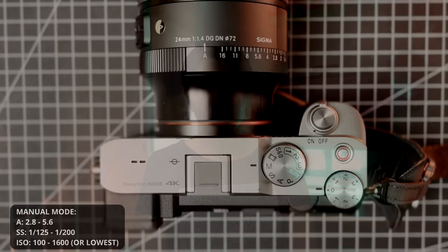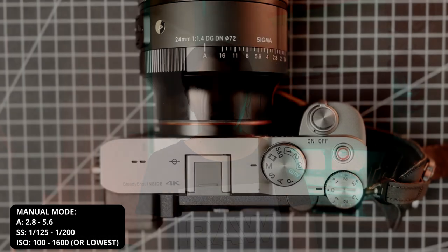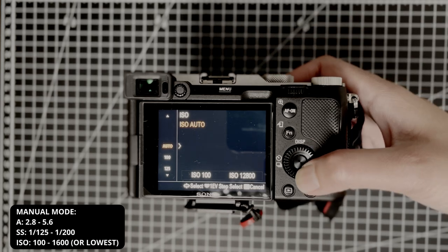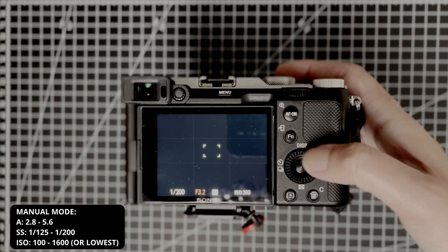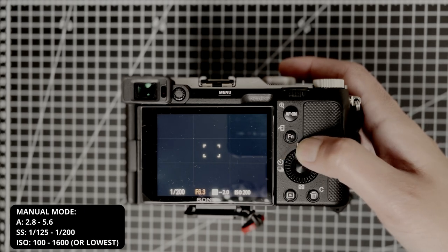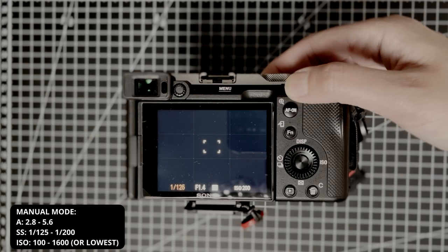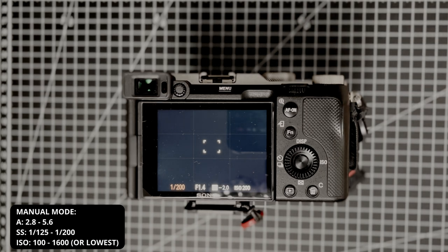For manual mode, ISO is always set to the lowest I can get away with — I generally don't go over 1600, though it depends on the type of shooting and time of day. Aperture is set between f/2.8 and f/5.6; I really like the depth of field this gives and normally hover around f/2.8. Shutter speed is most often set between 1/25 and 1/200 to capture movement. If you need to freeze faster movement, go to 1/500.